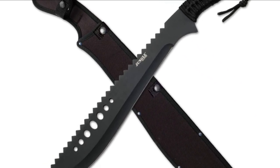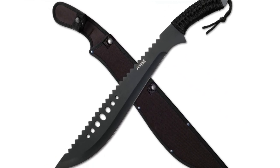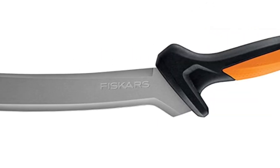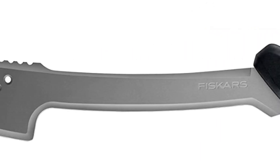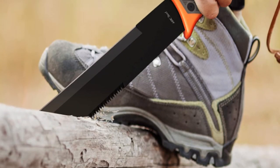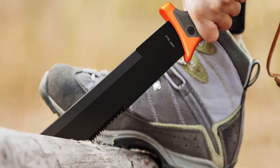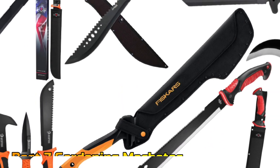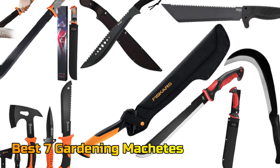Machetes can be used for outdoor activities like camping, hiking, hunting, fishing, brush clearing, gardening, DIY, and home or emergency situations. With so many different types and sizes available on the market, it's important to consider what you will be using it for before making your purchase. In this video, we will talk about the best 7 gardening machetes so you can choose the best one.